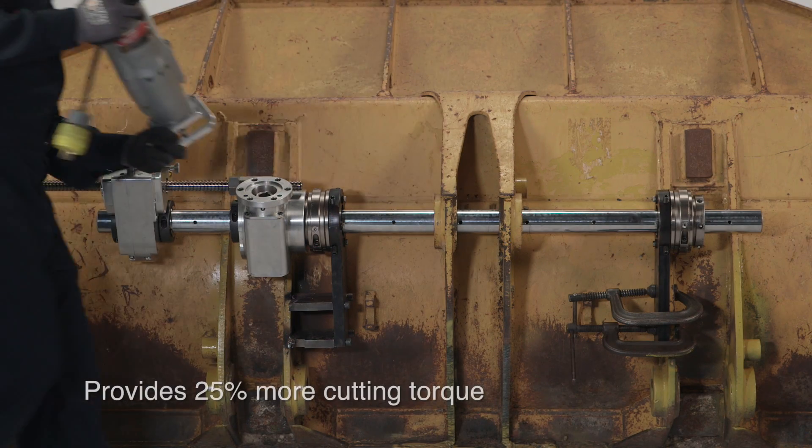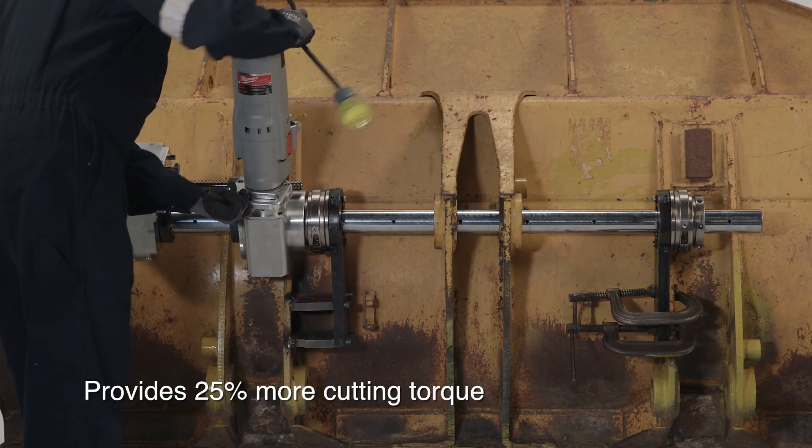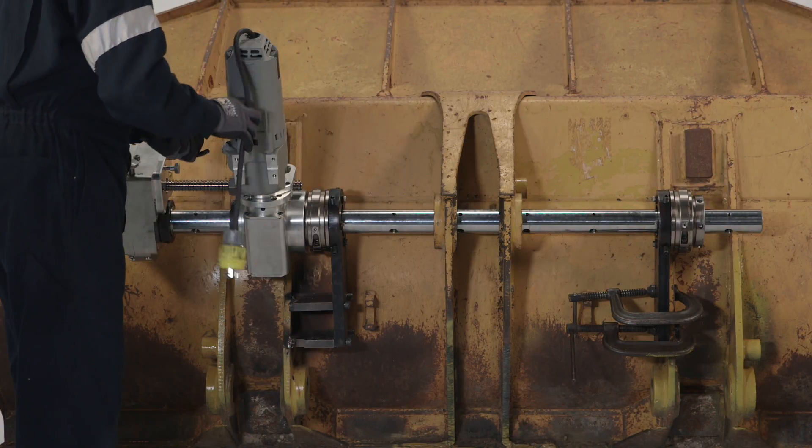The 2250P provides 25% more cutting torque than any other boring bar within its class. It's available with electric, hydraulic, and pneumatic drive options.